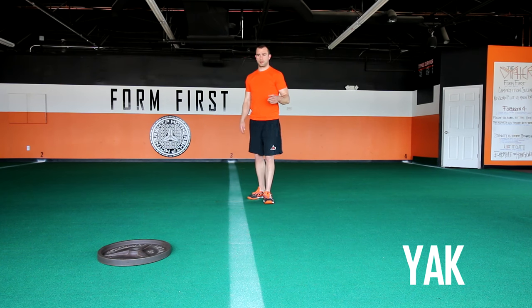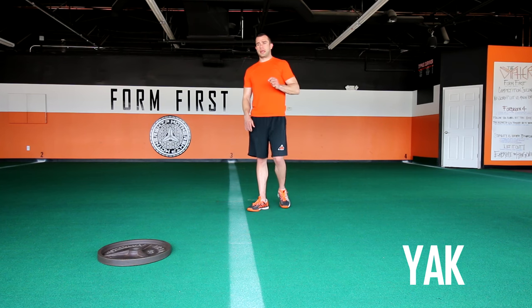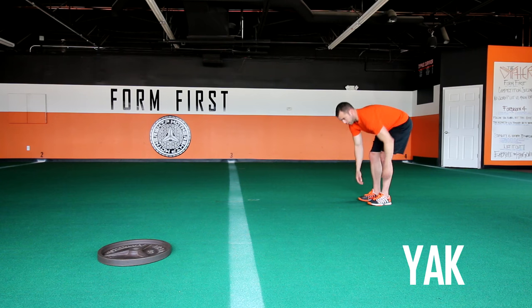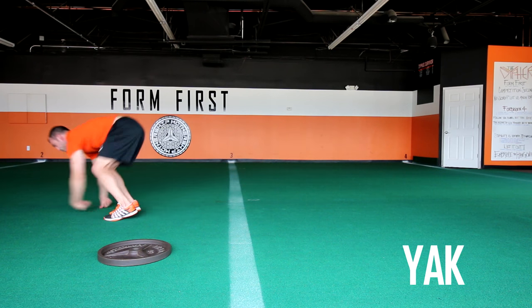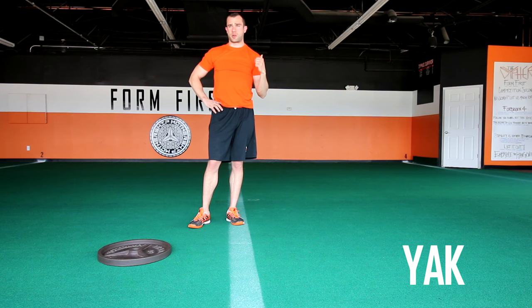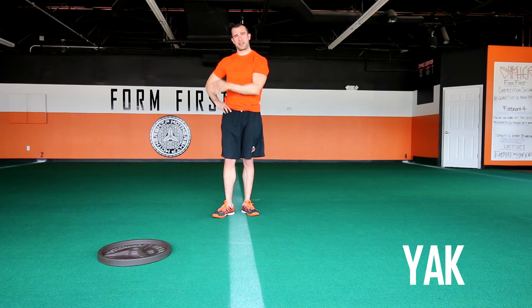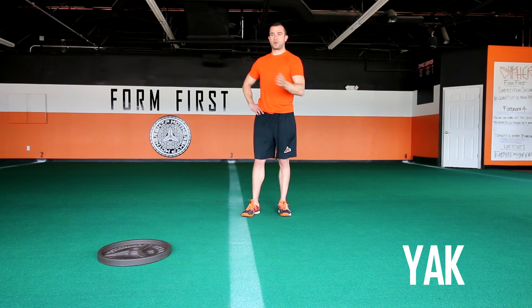The two exercises we want to focus on today are Yak and Mastodon. I specifically chose these two because many times people do Yak when they're doing Mastodon. Yak is bulldog hands and mogul feet, but your feet should never go in front of your hands — it's not a Yeti either. It's kind of like a slow version. The hand goes straight forward and sideways. We call it Yak because it's named after a former member of St. Clair Shores — his name is Mike Yakimovic — who would always do this crawl.